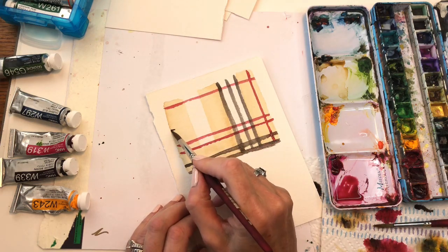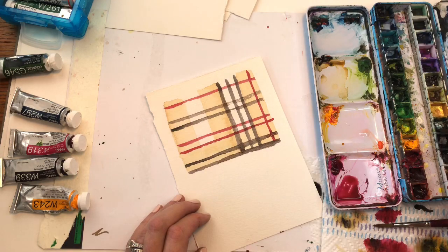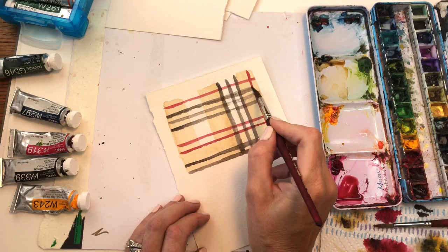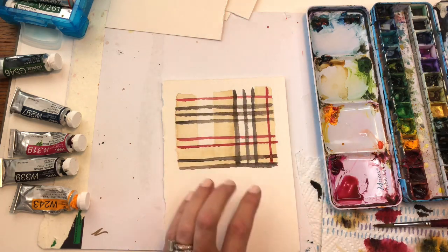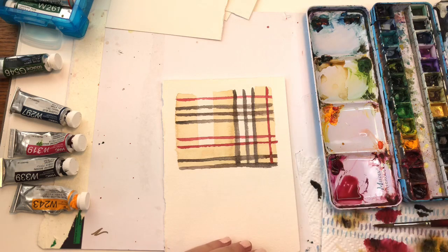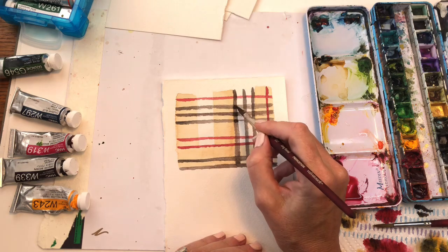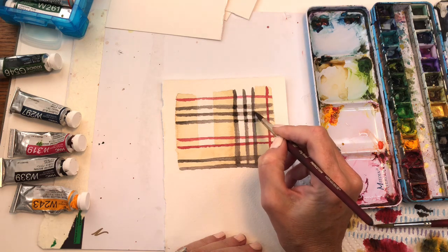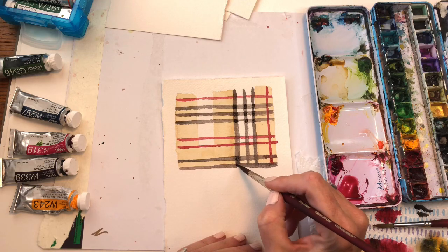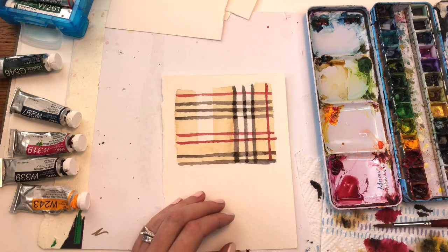Then we're going to do three black stripes up here again: one, two — water it down a little bit — three. Where the cross part meets, it should get a little darker, but if it's not, you just go back in with your color and fill in the little square. Because theoretically when the threads cross each other it will get darker in that section. All you do is take your paint and go in and make it darker right in those areas, and you have a pretty plaid.